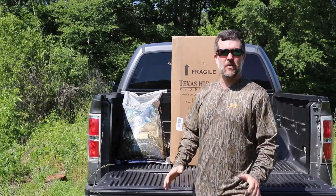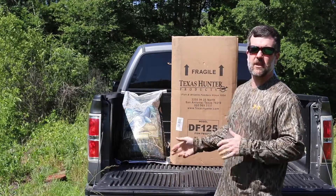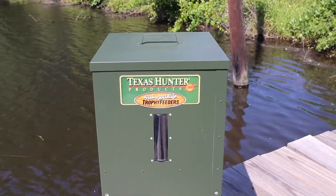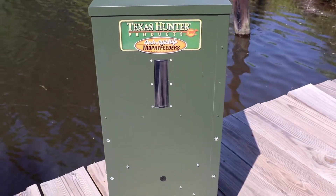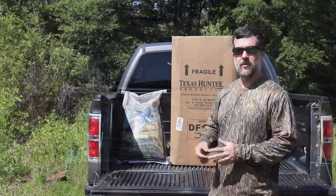We're out at the farm today. We've got a work day going on and we've got our new Texas Hunter feeder. This is for a dock that we built just a couple years ago on one of the farm ponds here. We're gonna get this set up and show you how to do it. Takes a few tools, nothing hard at all, and we'll get it throwing feed.